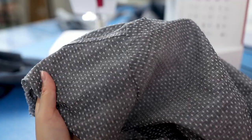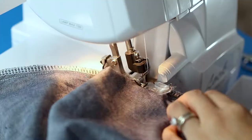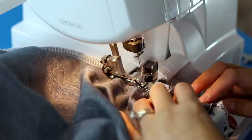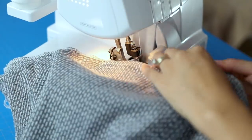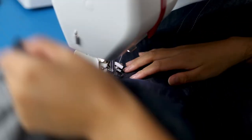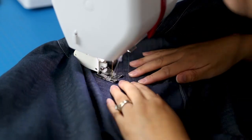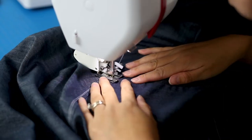Traditionally many shirt makers will use a flat fell seam here, but I wanted an easier method so I serged the raw seam edges. Again, go slow and be careful not to catch any excess fabric. Then I did sort of a mock flat fell seam by securing the serged edge down away from the sleeve, edge stitching again about a quarter inch from the seam.